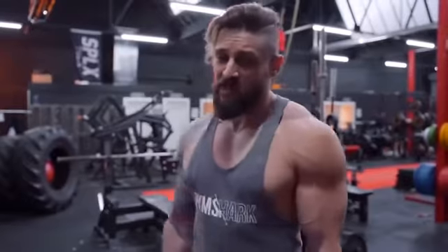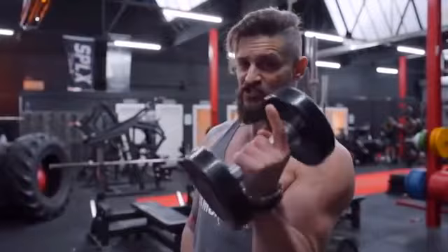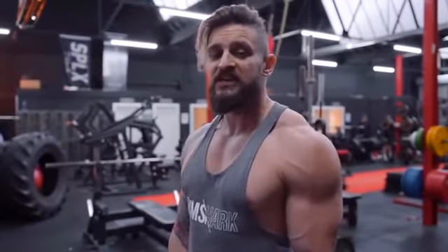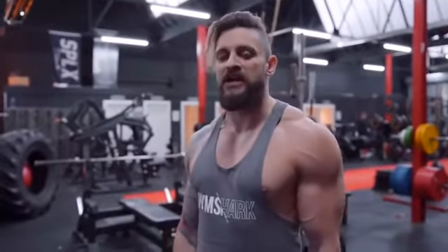Everybody wants big biceps, but to get big arms, you need a little bit of control — weight is not always what's necessary to create a great peak. What I'm going to show you here is known as the Zotman Curl. The idea of the Zotman Curl is you basically put two movements into one — you're going to target the bicep and the forearm during this motion, plus it's quite nice on the joints.